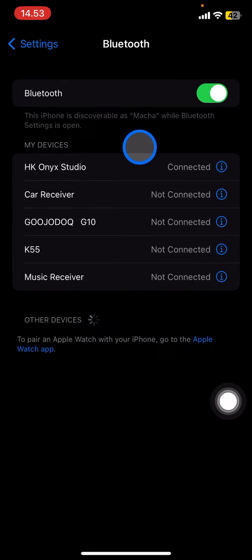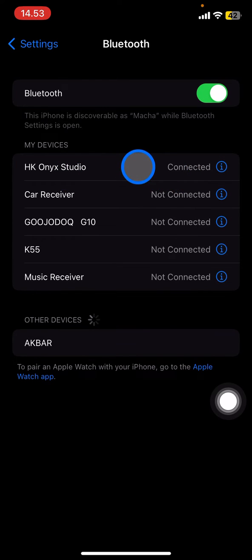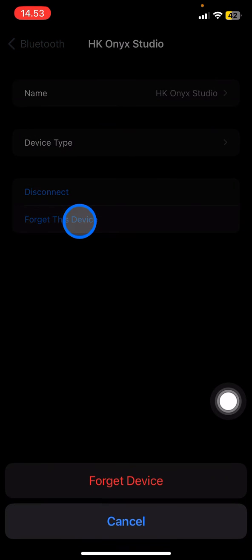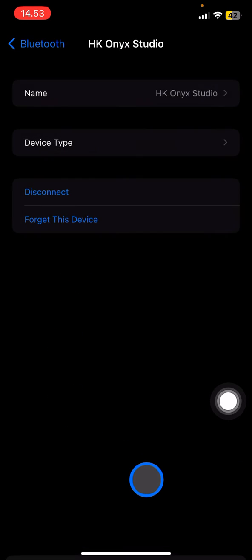Once you're in the Bluetooth section, you can see there is one device connected to my Bluetooth. Click on it to open it and tap the 'i' button to explore more options.